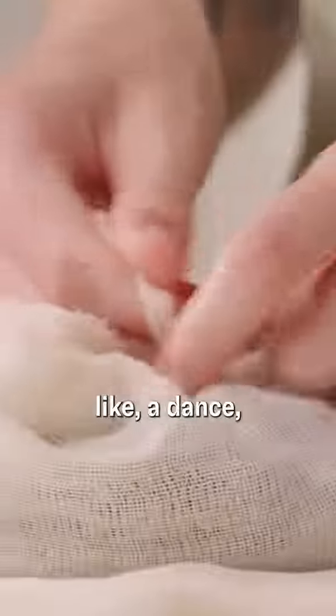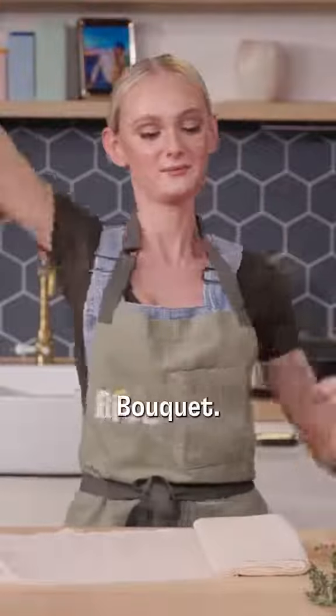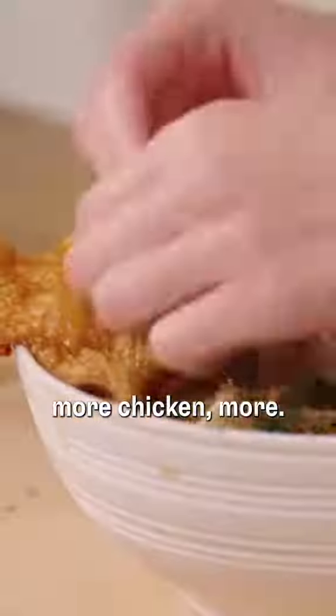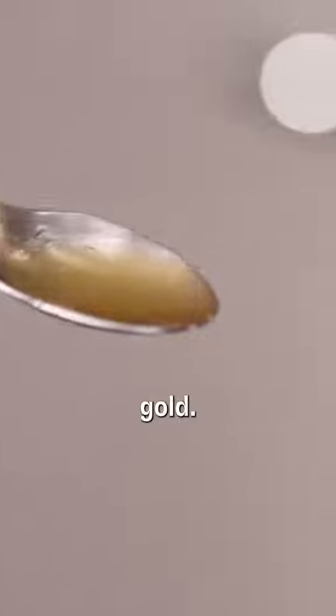My culinary teacher, she had like a dance, like a sachet bouquet. No part of the chicken is gonna go to waste — fat, it's flavor. More chicken. This literally looks like liquid gold. Ta-da!